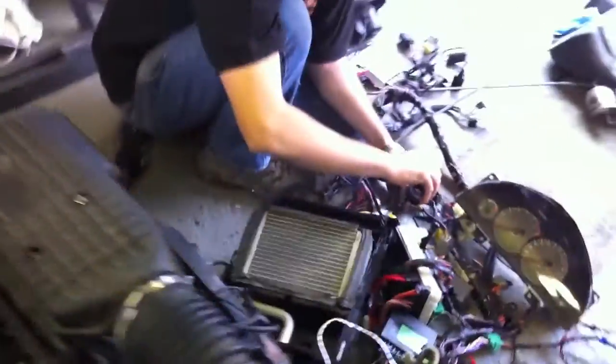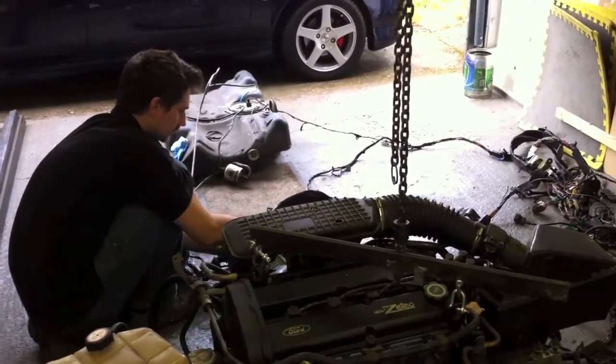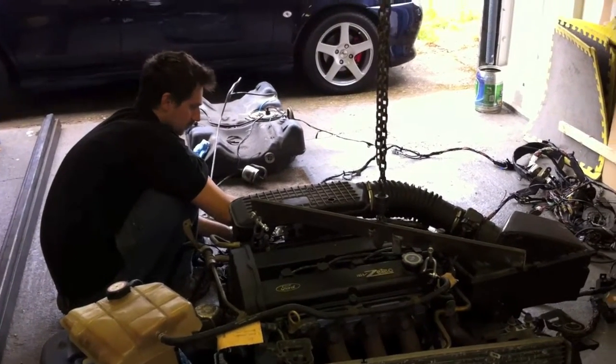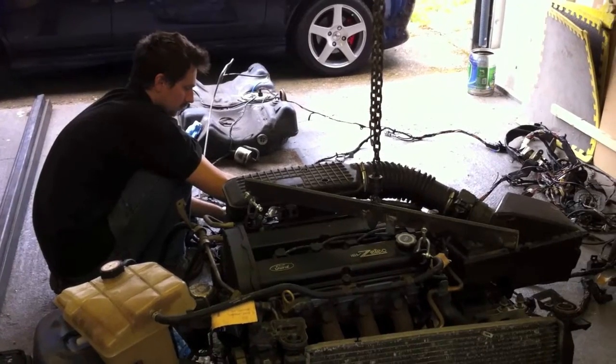I'll just stand back. So if Palo goes to the second position — that little whiz there is just the sound of the fuel pump priming and making sure there's enough pressure. So fire away.